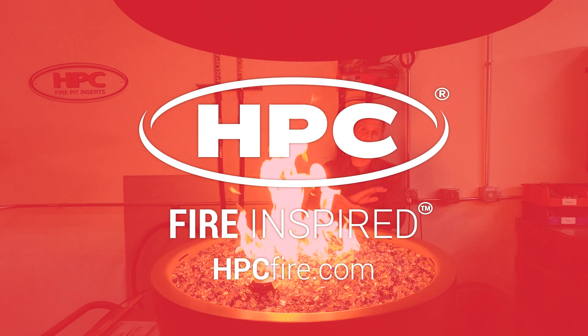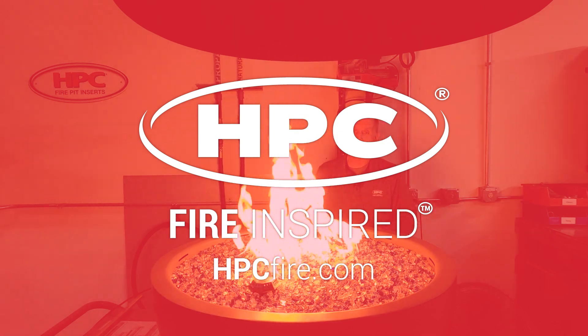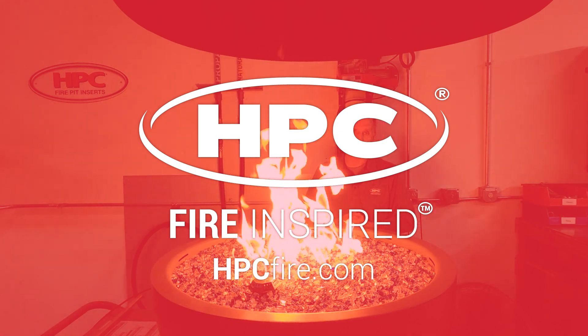My name's Chuck. If you guys have any questions on these things, please give us a call. Have a good day.